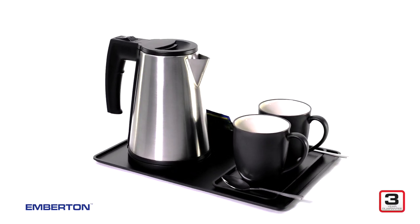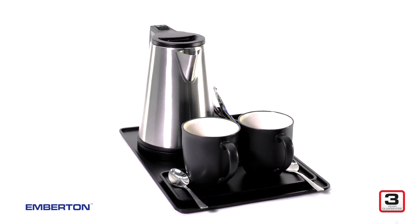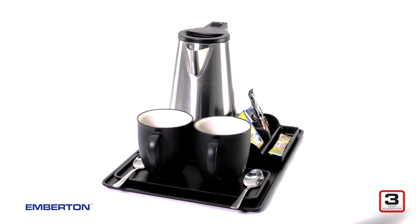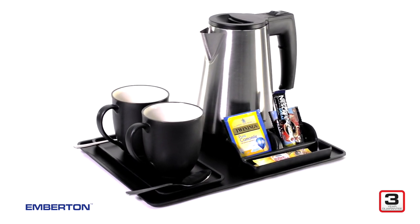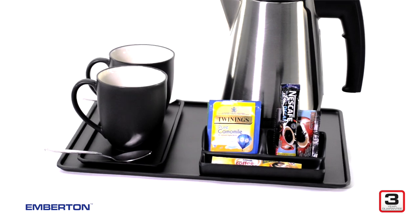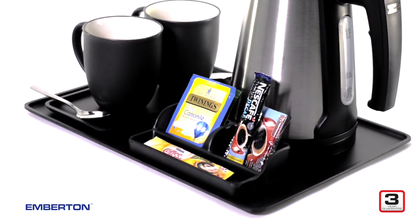This may look like a simple hotel room tray, but don't let that delicate design fool you. You're looking at an incredibly tough piece of kit. This tray is heat proof, scratch proof, damage proof and dirt proof. In fact, you could say this hotel tray is 100% guest proof.